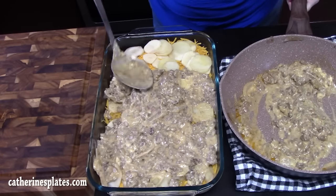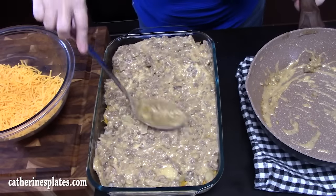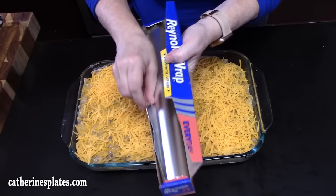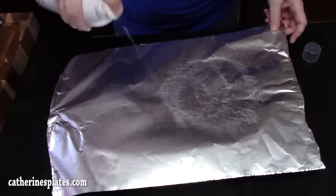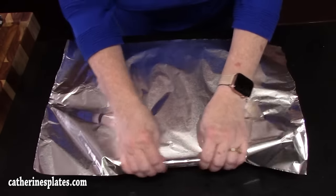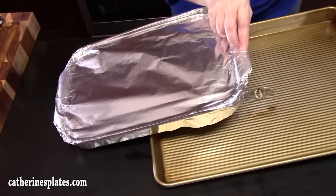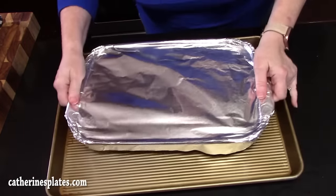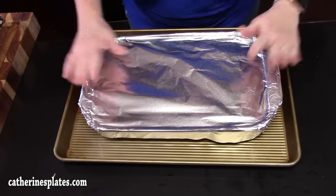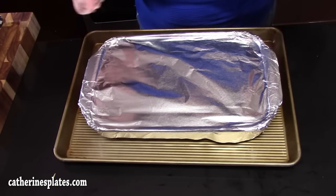Nothing like a hearty casserole! You want to cover up all the potatoes so they cook in that delicious meat sauce we made. Then 8 more ounces of shredded cheddar cheese across the top. We're gonna take a sheet of foil, turn it over, spray it — this will keep the cheese from sticking — and cover our pan. We'll place it on a baking pan in case any of that goodness decides to spill out of the edges. We're gonna bake this in the oven, which has been preheating at 350 degrees, for 45 minutes. Then we'll remove the foil and put it back in the oven for another 30 minutes until those potatoes are nice and tender.